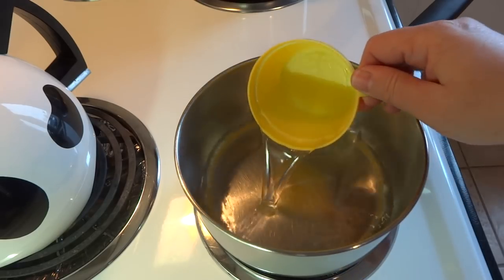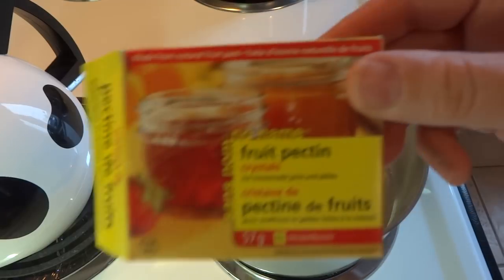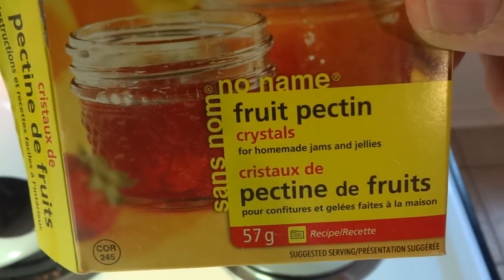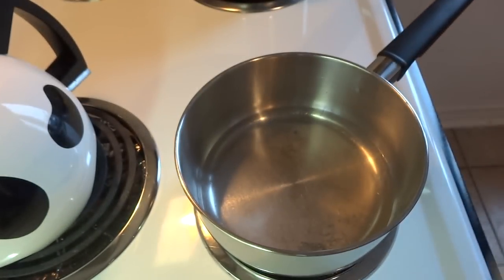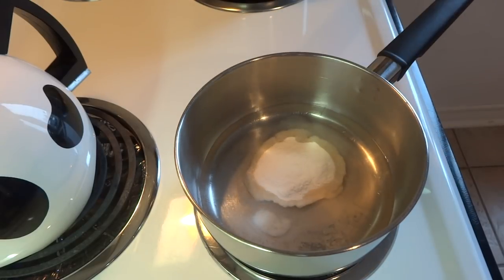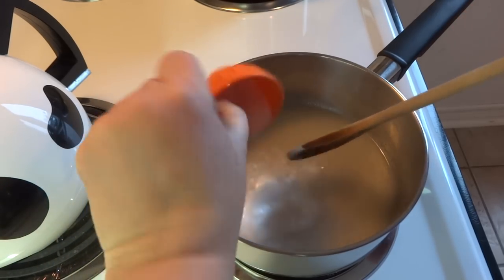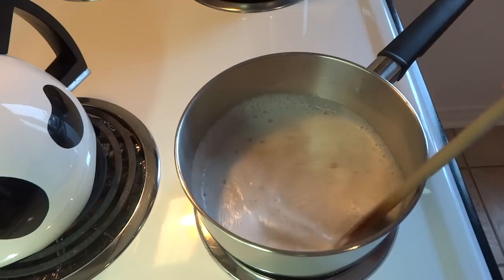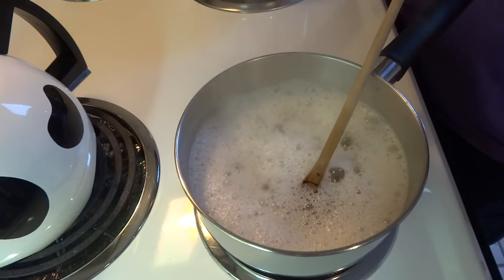In a second saucepan, place three-quarters of a cup of water and one and three-quarter ounces of fruit pectin powder or fruit pectin crystals. At our grocery store they come in 57 gram packages, which is a little more than one and three-quarter ounces — about four and a half tablespoons. Add half a teaspoon of baking soda, stir together over high heat until it starts to boil, cook for two minutes, then take it off the heat.